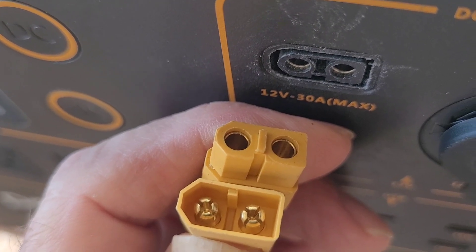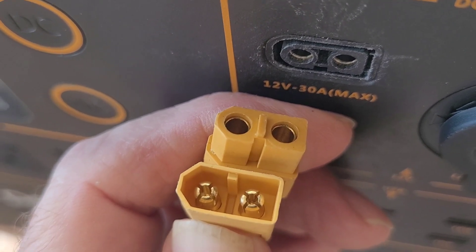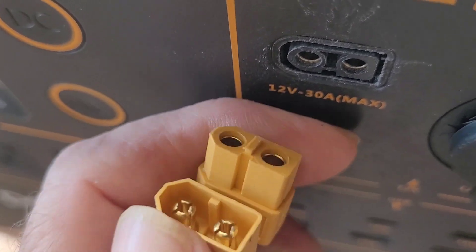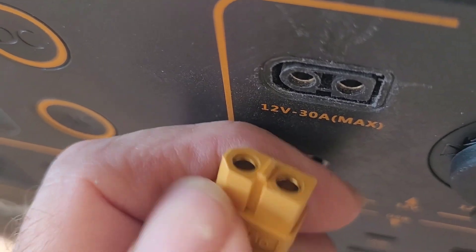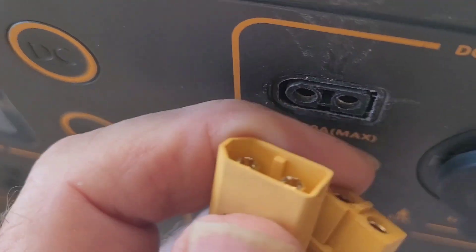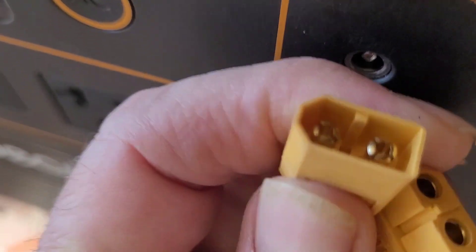Some people are having an issue with the XT60 connectors on PECRONs. These are the shape that it's supposed to have — it's got an angled face. The PECRON also has that angle, and it requires a male connector.